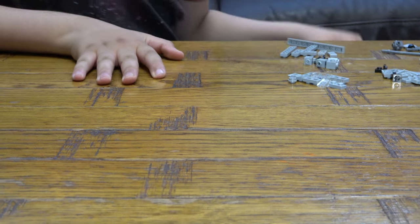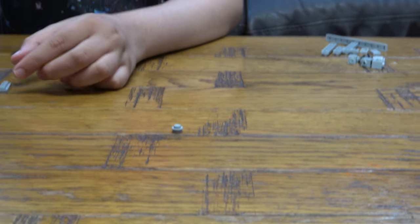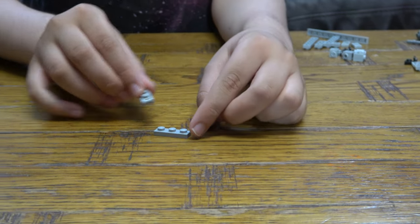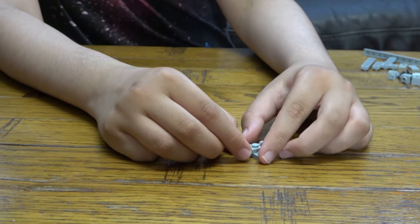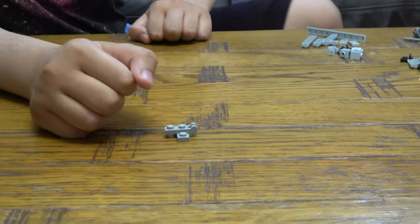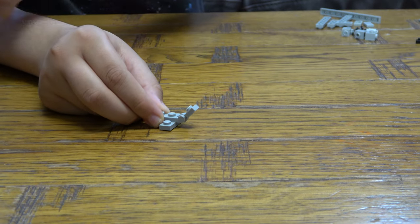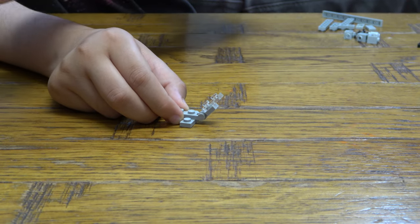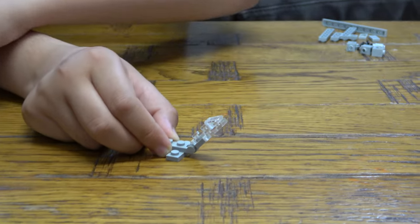I'm gonna put that aside, and next we're gonna get these pieces here, and get this here, and this here like so. Get this piece here, place it there, place it there like so, place it there like so. And then next we are gonna place — there we go — that there, this here like so, this here like so, that there.